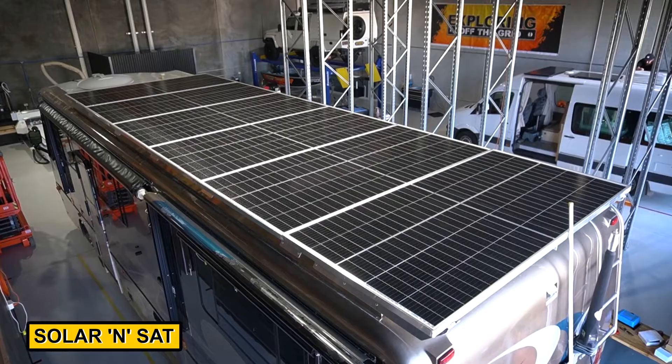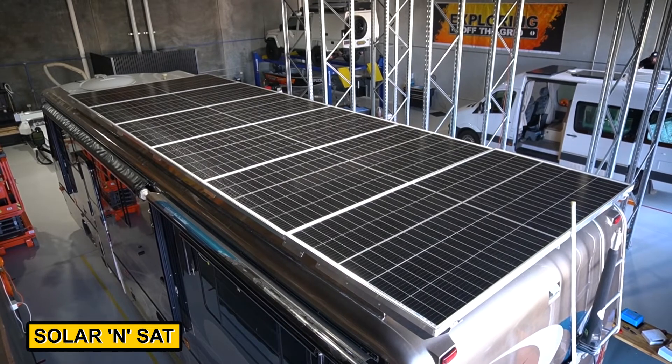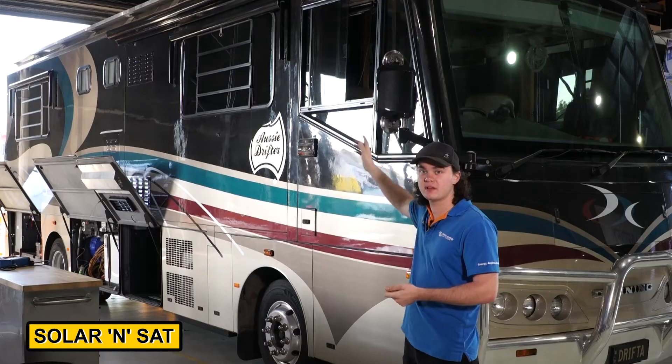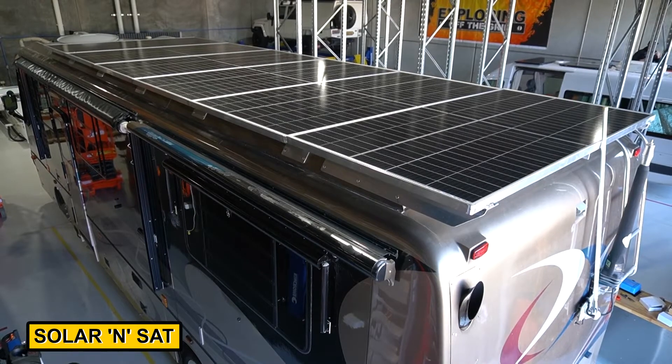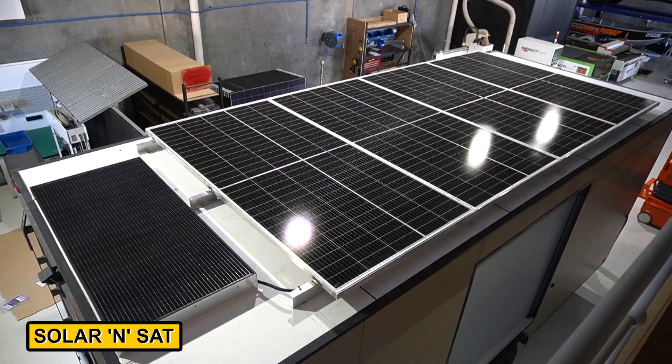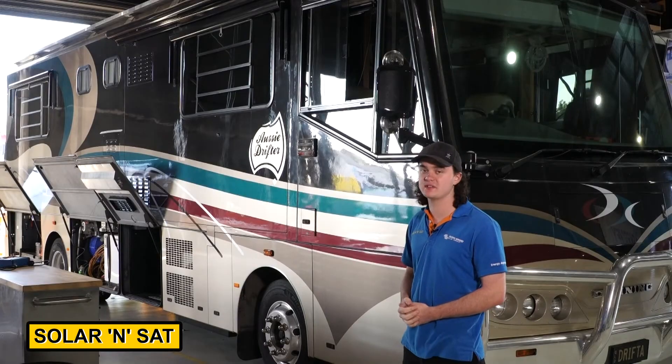He'll also be having 3,000 watts of solar on his roof. The owner, who runs a fabrication company, has made up brackets around the whole thing to allow that much solar to fit. He'll also be towing a trailer with another 2,000 watts of solar, for a combined total of 5,000 watts, which will allow him to run his two split system air conditioners comfortably. It should make for one heck of a system.